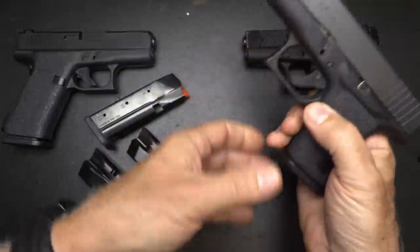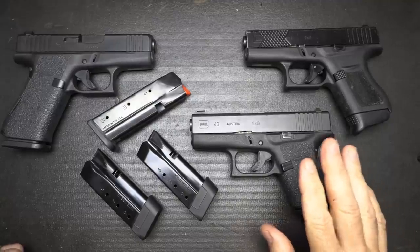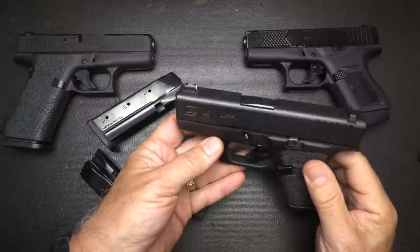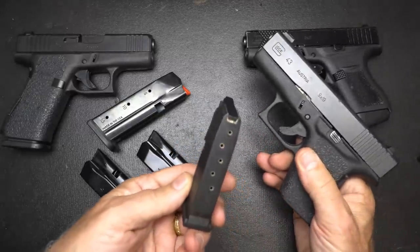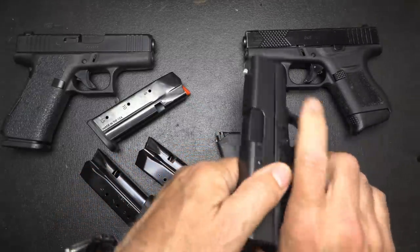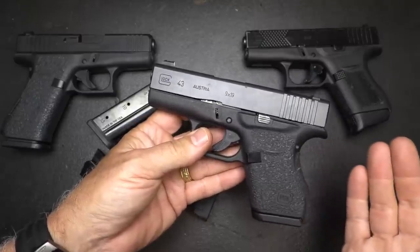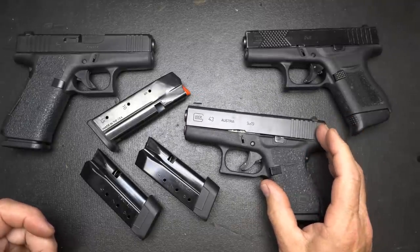Let's check to see if the guns are unloaded. Go ahead and drop our 6-round magazine — chamber's empty. Here we have the Model 43 Glock, a single-stack pistol. A lot of people during the time were really looking for single stacks, and this was Glock's answer. The one thing about it is it had a 6-round magazine, plus one in the chamber, so that really limited capacity. But at that time with single stack, people were wanting something easily concealable, and a lot of people were willing to sacrifice their mag capacity.